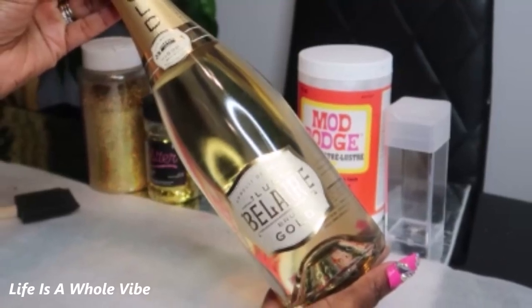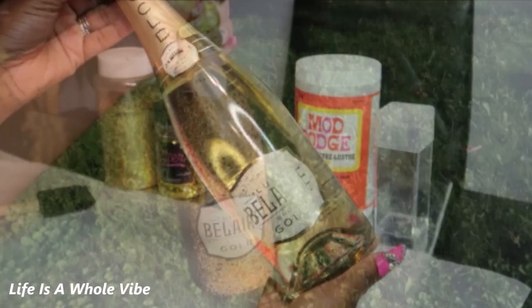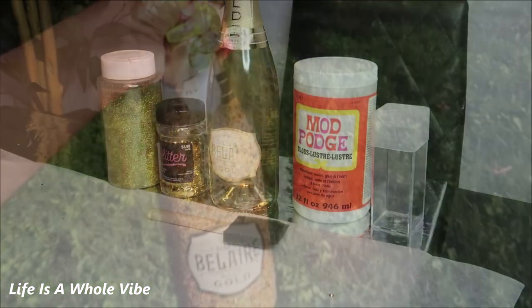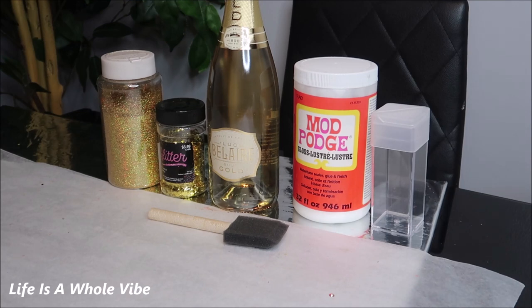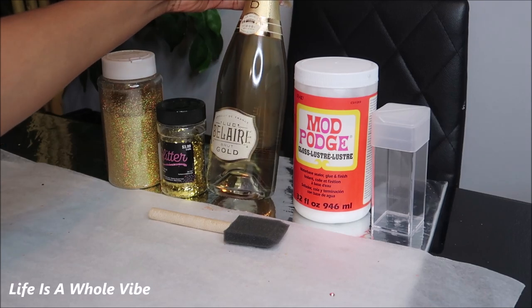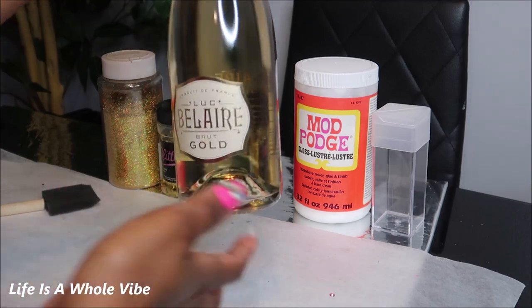If you'd like to see how I'm going to glam up this bottle of champagne and add some glitter embellishments, keep watching this video. Hey YouTube! Today I'm going to be doing a video embellishing this bottle of Bel Air Brut Gold, and I thought this bottle was just so cute.